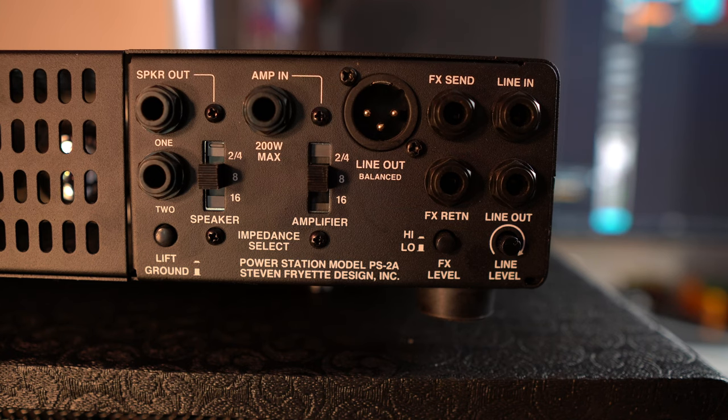Welcome to the back end of the Fryette Power Station. Here we go — this is the back of the Fryette Power Station. It's really simple and easy — quite simple by design.